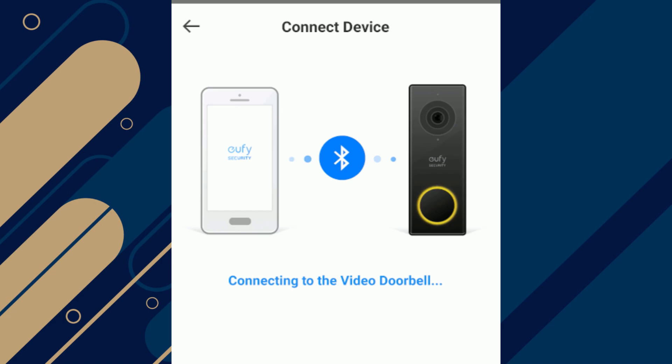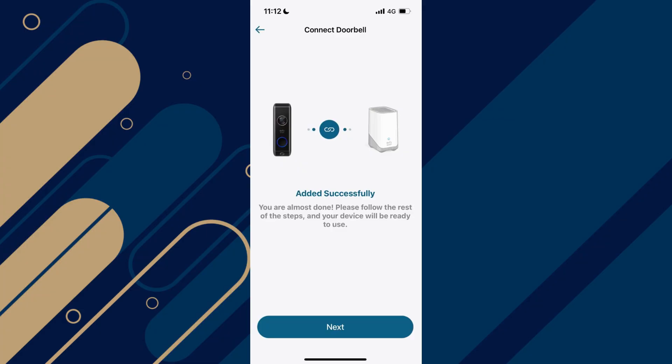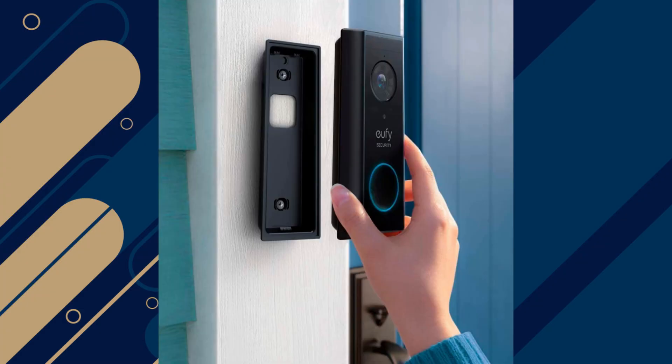Check the manual if you're unsure how to activate pairing mode. After that, check your network settings and ensure your Wi-Fi is operating on the 2.4 GHz band, as some smart devices have trouble with 5 GHz networks. Simply adjust this in your router settings if needed.